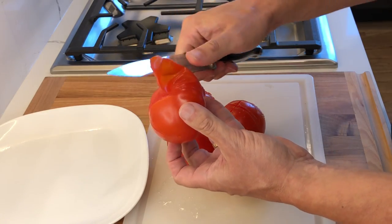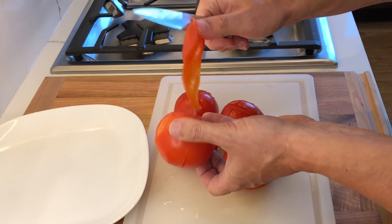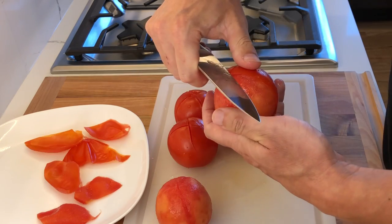Then, starting from the cross cut on the bottom, peel off the skin. Try to peel each section in one piece.